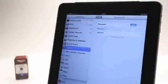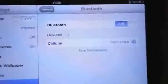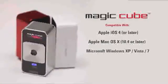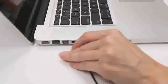Setting up the MagicCube is quick and easy. It connects wirelessly via Bluetooth to your mobile device or your PC. The MagicCube is compatible with Apple iOS 4 and Mac OS 10, Microsoft Windows, Windows Phone 7 and Google Android 2 and later. The MagicCube charges using the supplied cable and any standard USB port, and can also operate via USB.